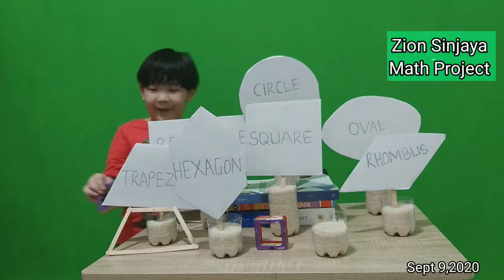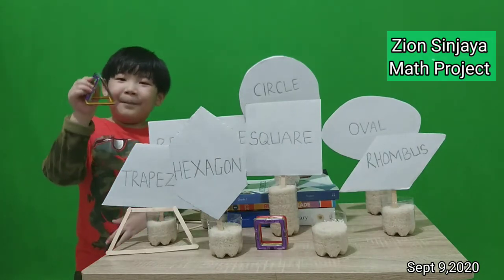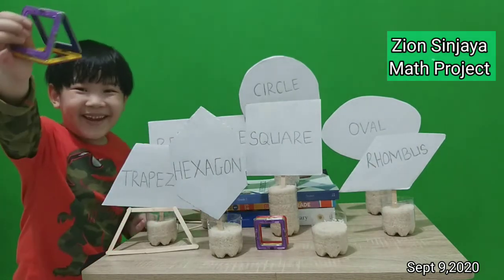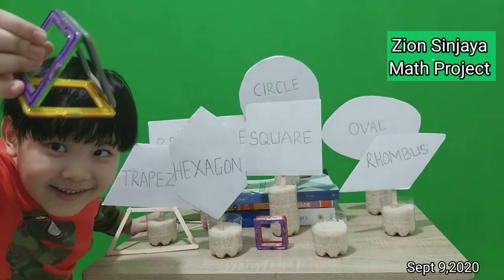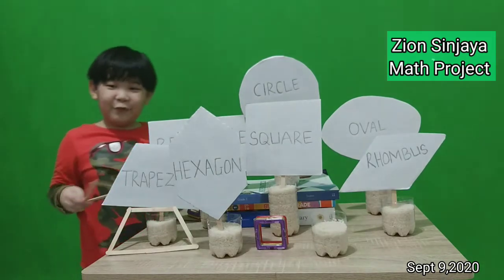And I make a triangle made from magnets. See. And I have another triangle made from wood.